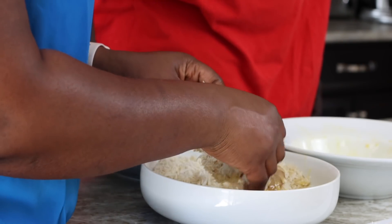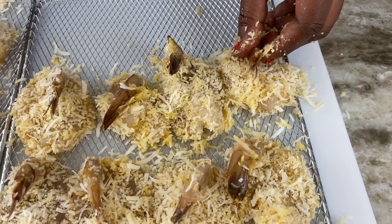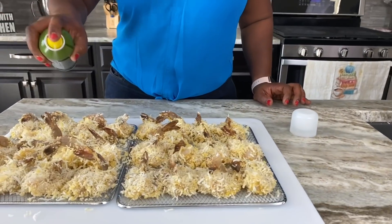Please check the description box for the link to buy yourself this air fryer or any GoWise USA brand, and using my code you'll be able to get 15% off your order.